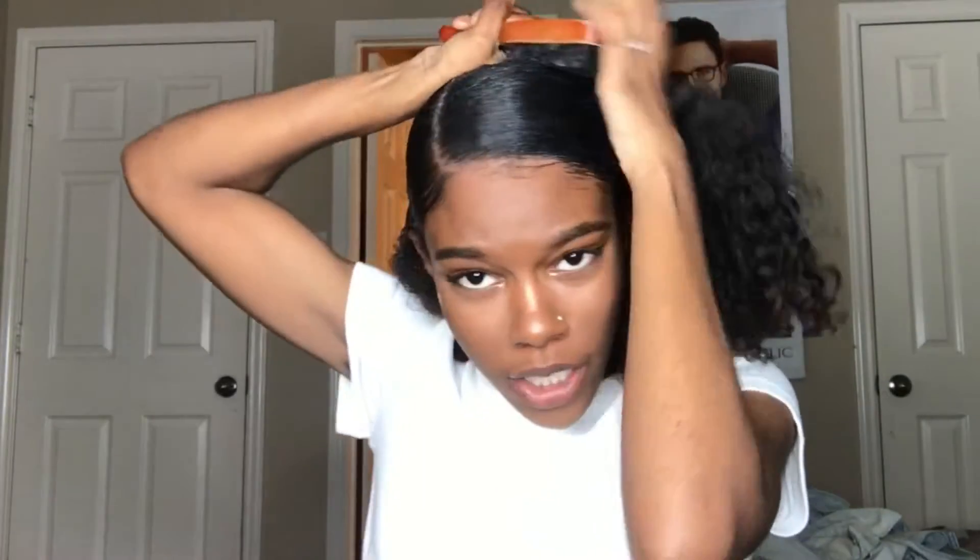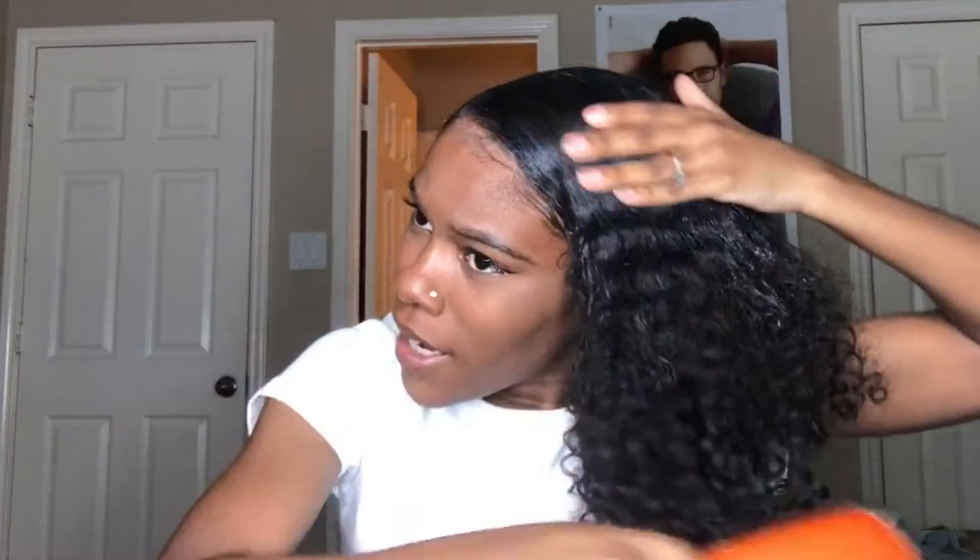So you just want to smooth the hair down like this and brush it, because you want it to be neat and so cute.